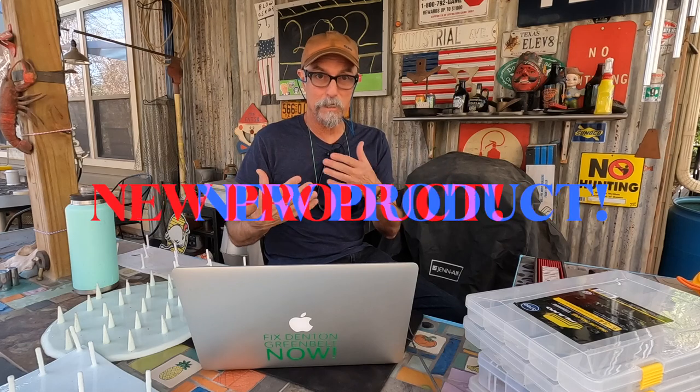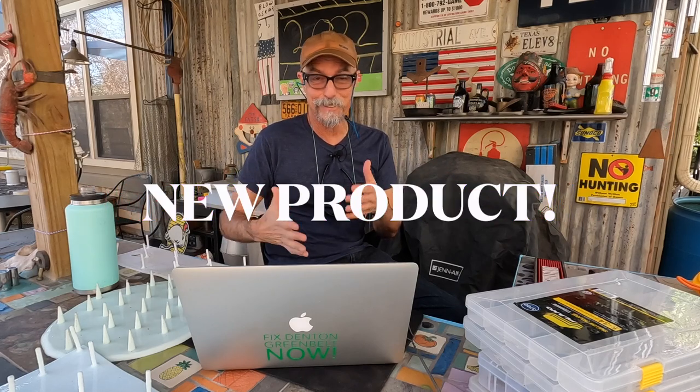First things first, I'm rearranging the way these videos are put in order — I call it rearranging the deck chairs on the Titanic. The state report today comes after I highlight a product that just came on my radar. I want to show you a brand new product to me; they may have been around a while, but I'm not a conventional guy so some things don't reach me as quickly.